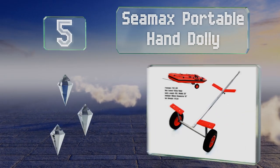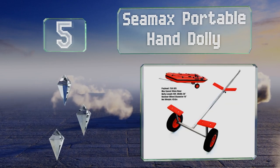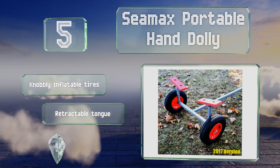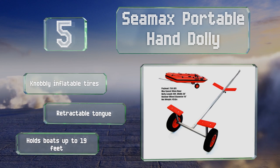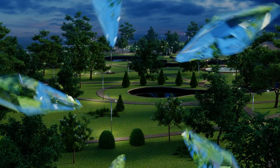Halfway up our list at number five, complete with an optional coupler for use with off-road and utility vehicles, the C-Max Portable Hand Dolly is a good backcountry companion. It can handle a load of 250 pounds and takes 10 minutes to assemble, letting you access remote fishing holes. It's equipped with knobby inflatable tires and a retractable tongue, and can hold boats up to 19 feet long.